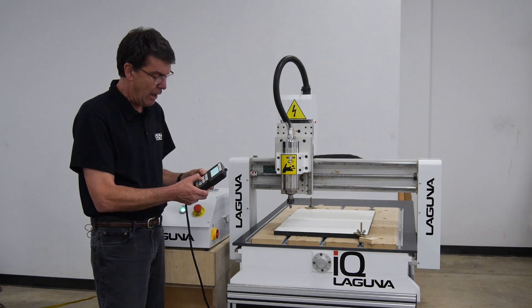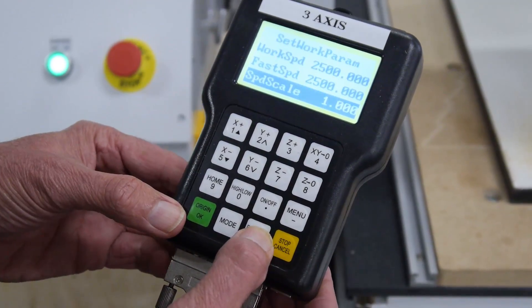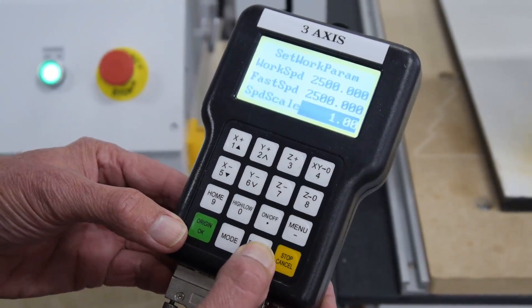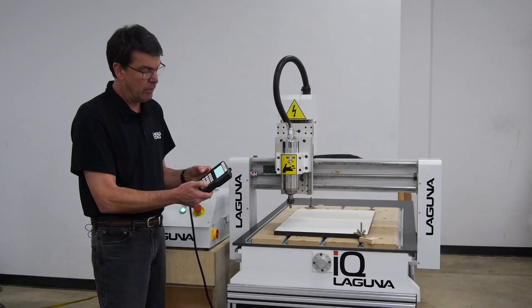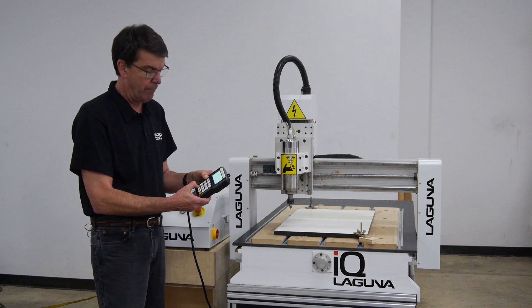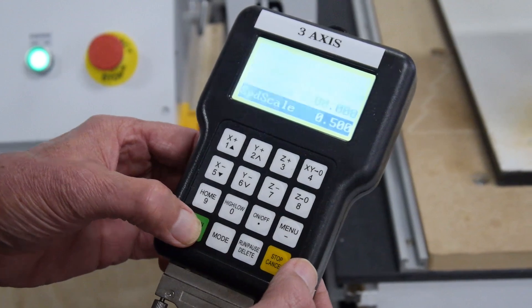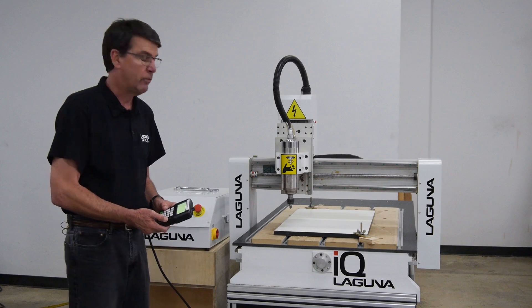So I'm going to adjust it down. I'm going to use the X minus key, highlight the speed scale, and I'm going to change that by pushing run, pause, delete — which allows me to change that number. I'm going to change it to 0.5, which means it'll run at 50% of the cut speed on the program. And I hit OK, I hit OK again, and the program is going to start running at 50% of the cut speed that I set in the software.